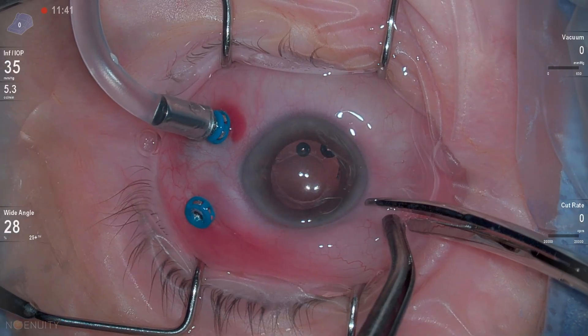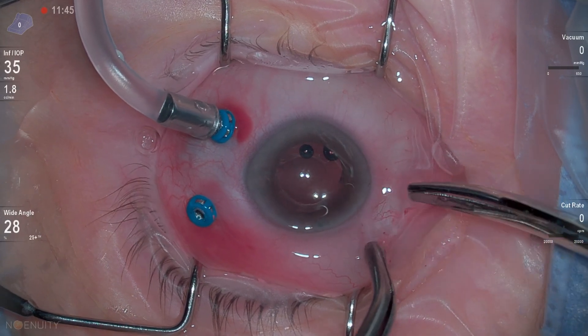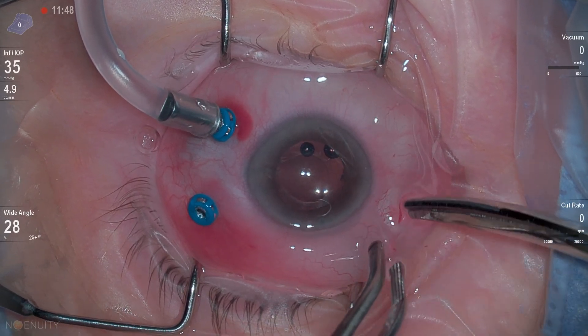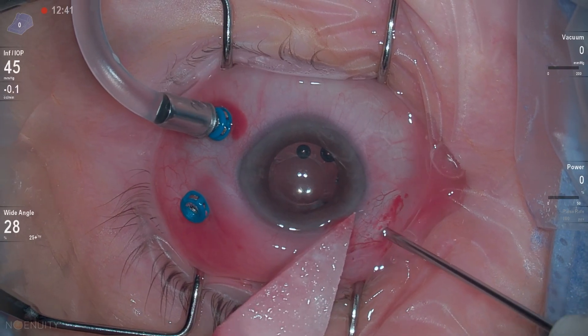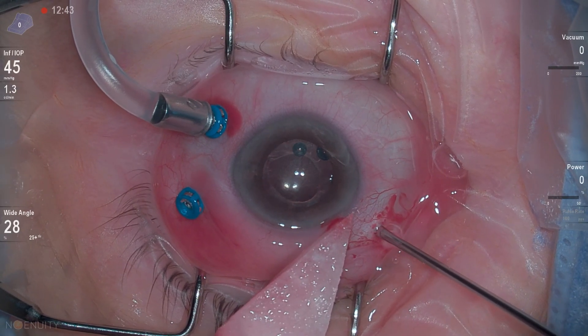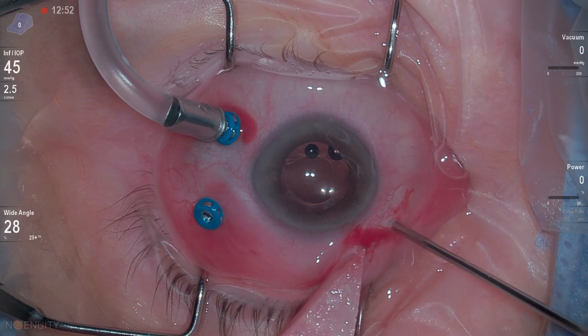Now I'm going to open up for a fragmentome. The fragmentome is a larger instrument — I'm going to use a 20-gauge MVR, but enlarge it just a little bit because I want fluid to flow out around my fragmentome shaft as I'm doing my fragmentation so that I don't get a sclerotomy burn.